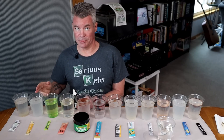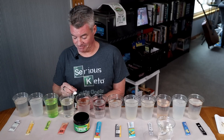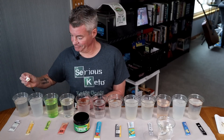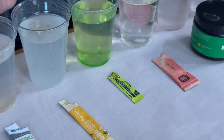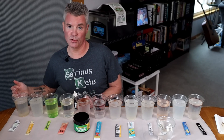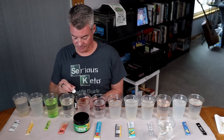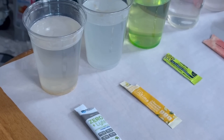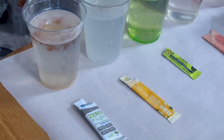Then we have the Ultima. This does not list maltodextrin in the ingredients. I'm going to say that looks good. And finally, we have the Zero Light brand — they do not list maltodextrin in the ingredients. And you can see the color change there.